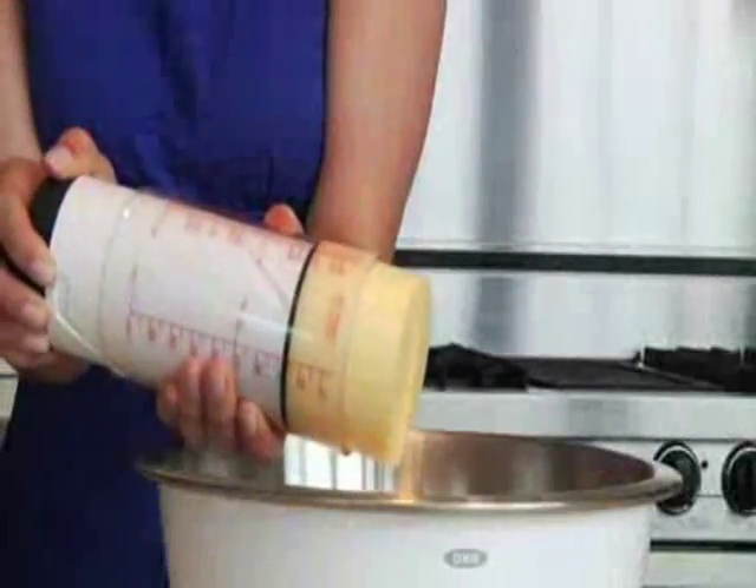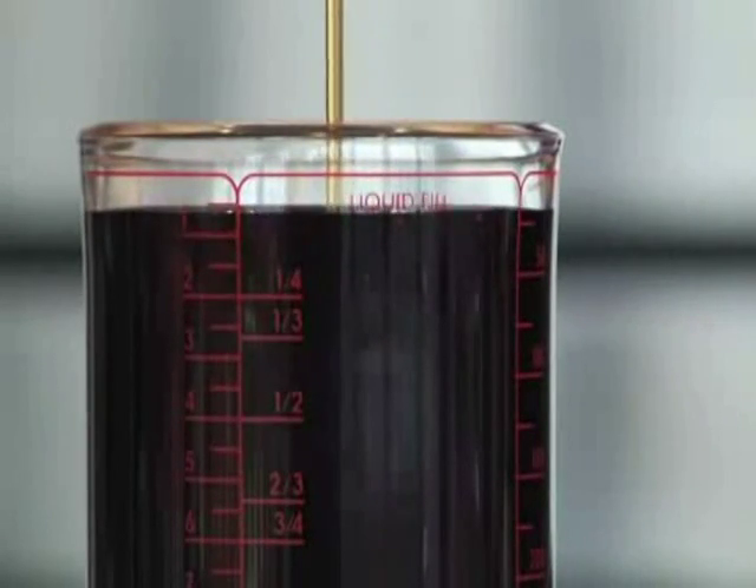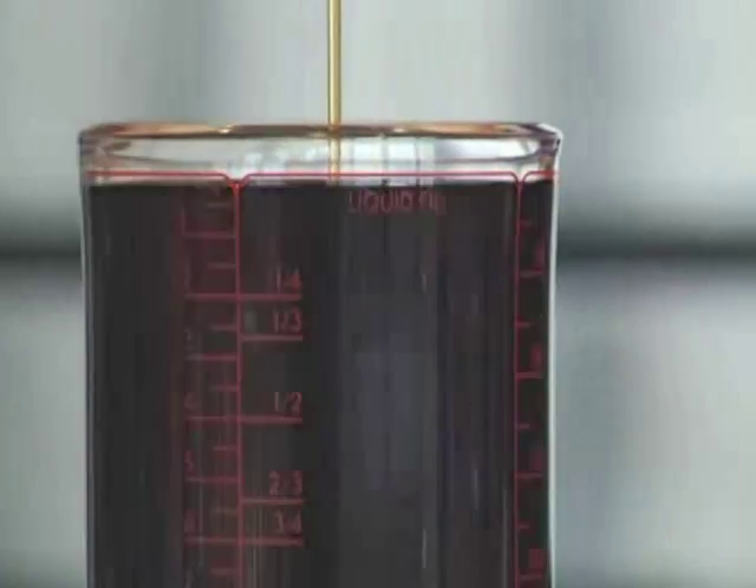Then, simply twist the turning knob to push out the ingredients. If you are measuring a liquid ingredient, make sure to fill to the liquid fill line. The adjustable measuring cup is BPA free and dishwasher safe.